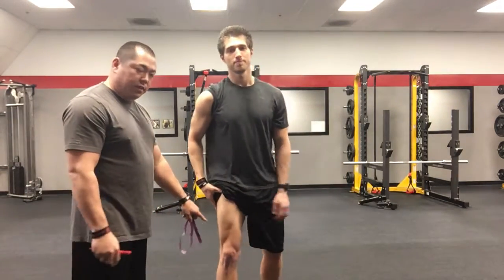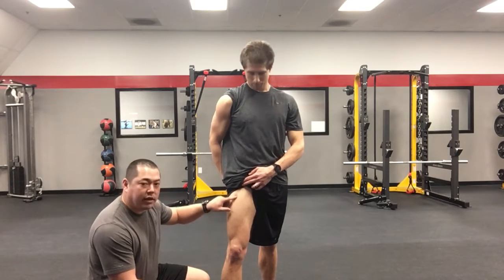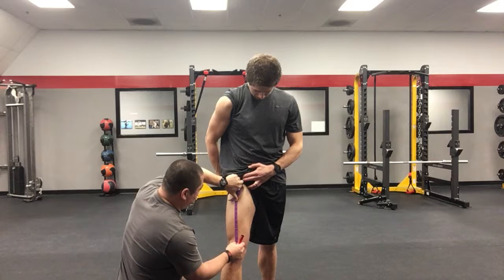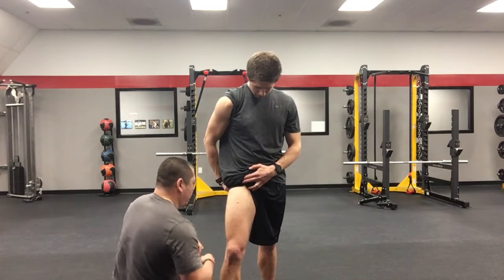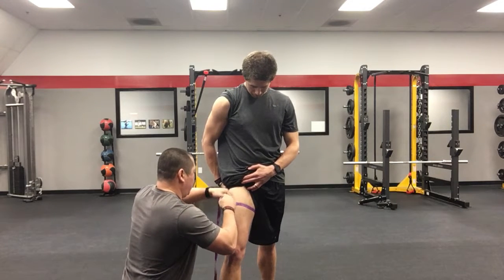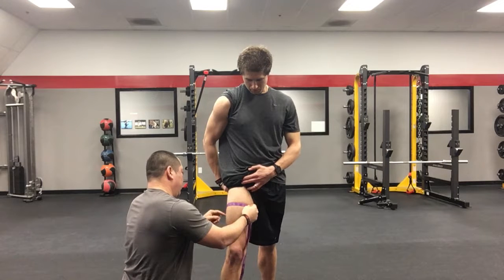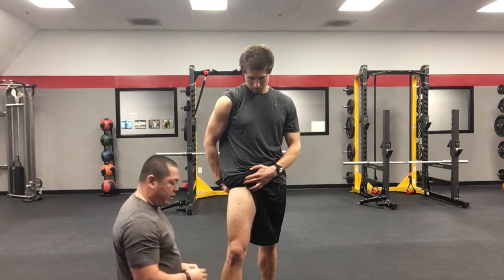Then we're going to go to the leg. For the leg, we're going to go from the top of his kneecap 10 inches above. Put the tape measure at the top of his kneecap, measure up 10 inches, and draw a little line. Wrap the measuring tape right around that mark and measure his leg. You do not need to tighten the quad — nice and easy. For him, he's about 23 and three-quarters. Mark that down on his log.